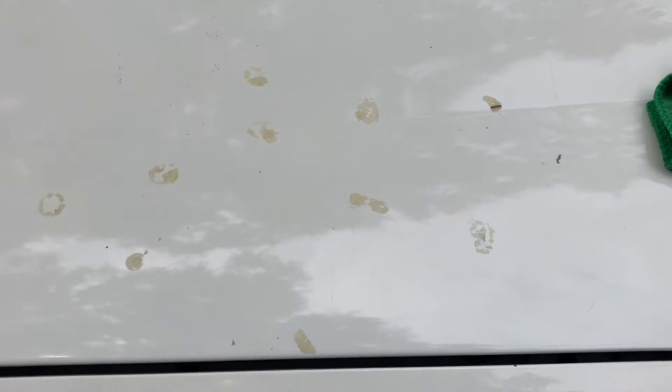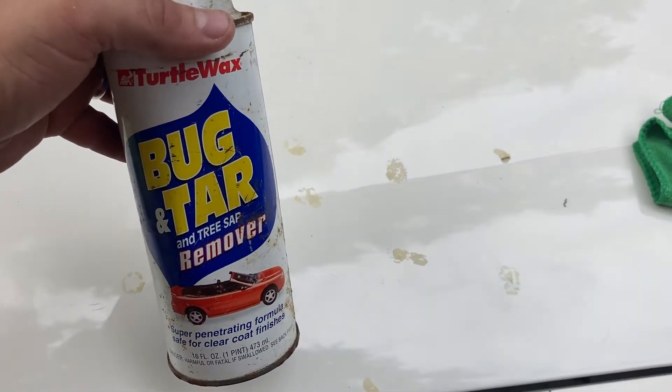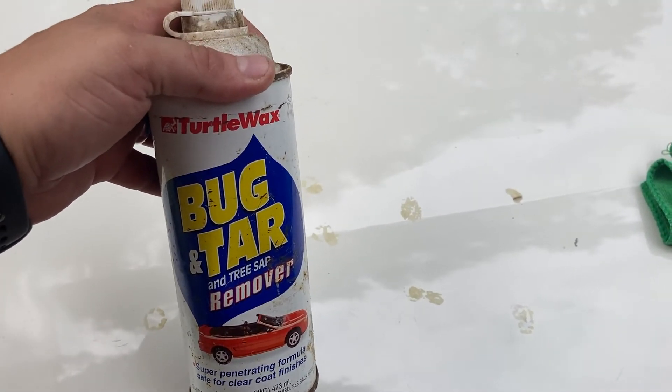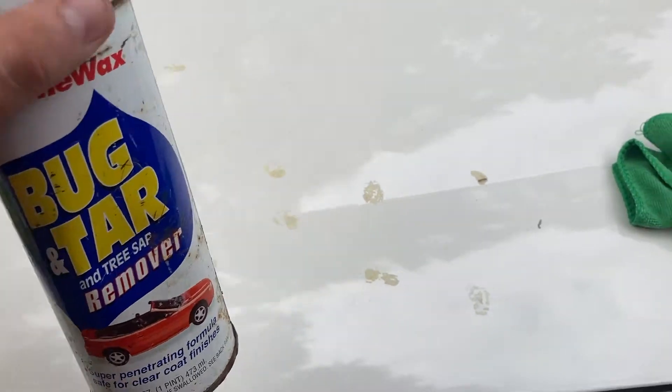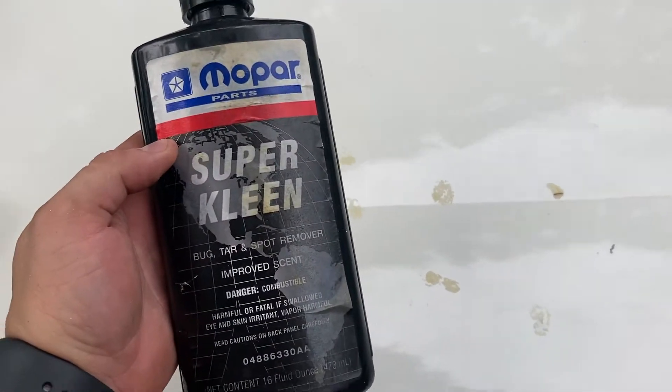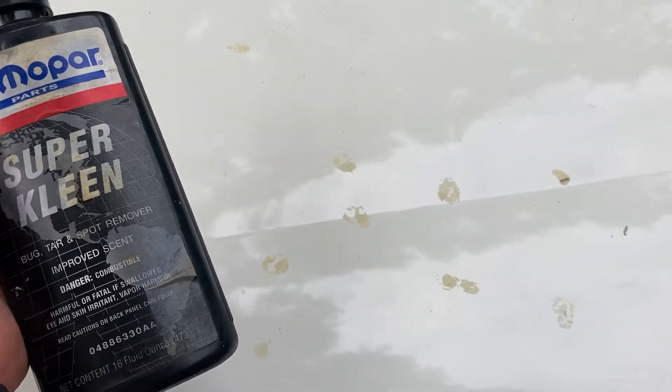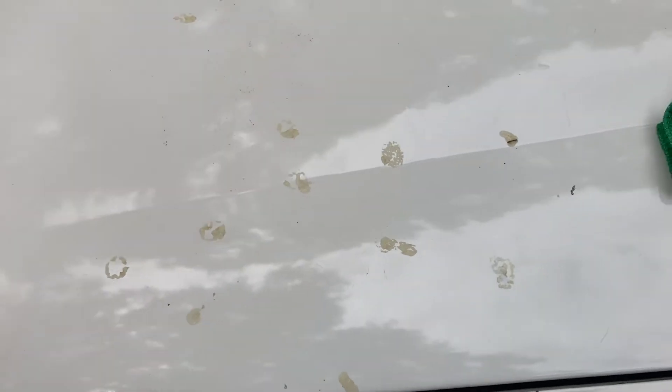Just wanted to show y'all I'm trying to get this tree sap off. I used this stuff right here kind of for shits and giggles — I've had it sitting around forever. It did absolutely nothing, going straight into the trash. I also had this other stuff sitting around for a little while, tried it, going straight into the trash too. Then I broke out the Purple Max industrial cleaner.